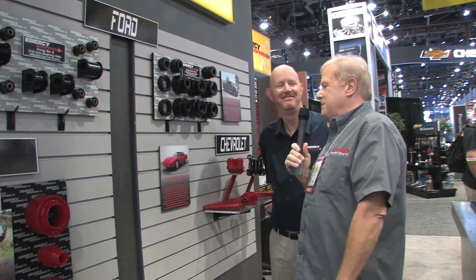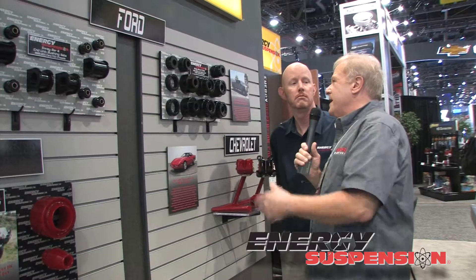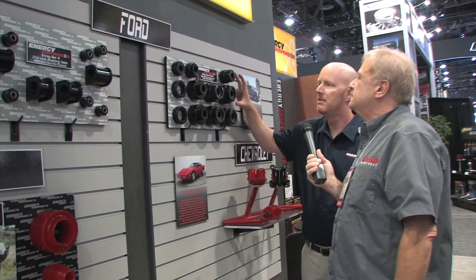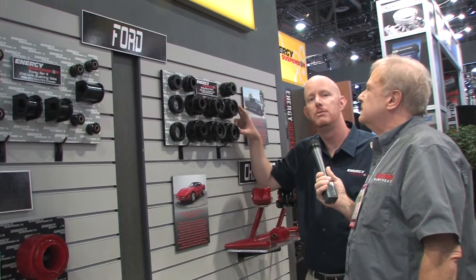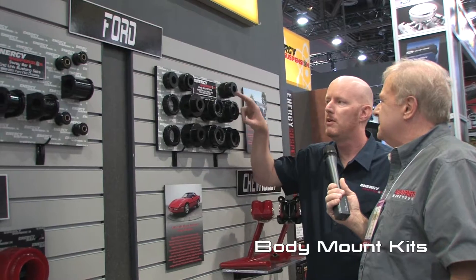Back with Shawn from Energy Polyurethane Components, and now we're going to talk about the new product he has for Ford. One of the downsides to the original Ford bushings is that they were foam-based — they get waterlogged, get moldy, and just fall apart. So what they've done here covers Ford diesel trucks: the F-250s, 350s, all the way up to the 550s.